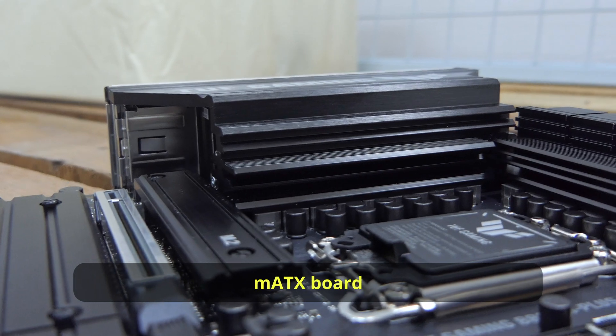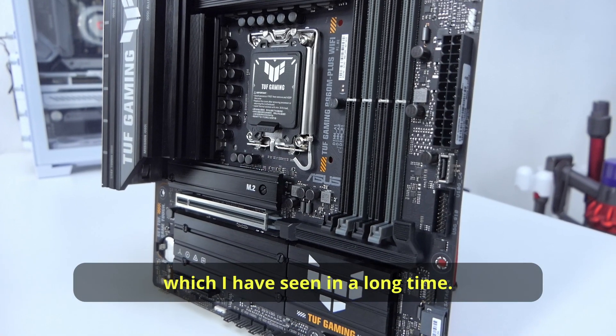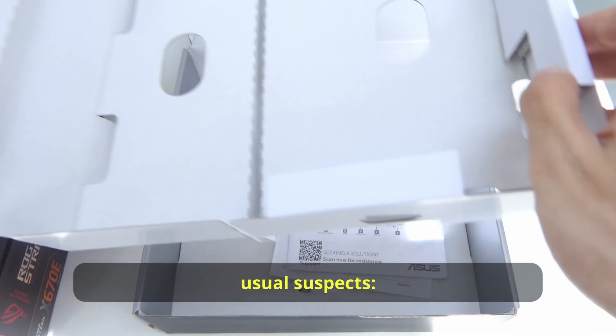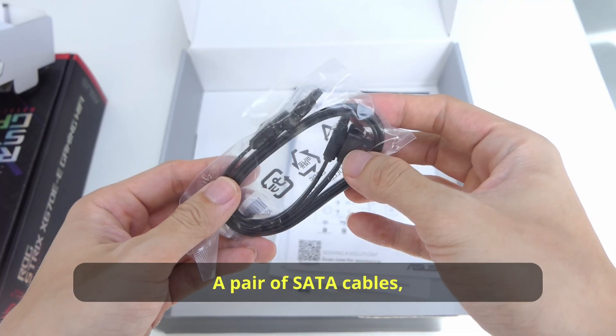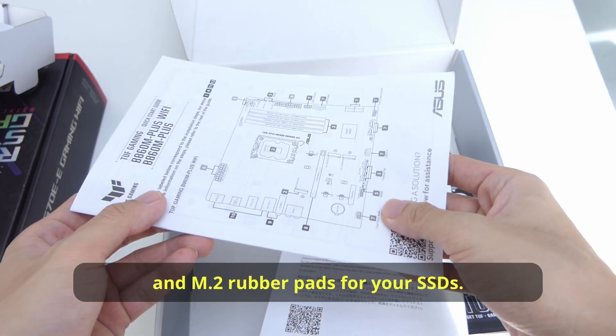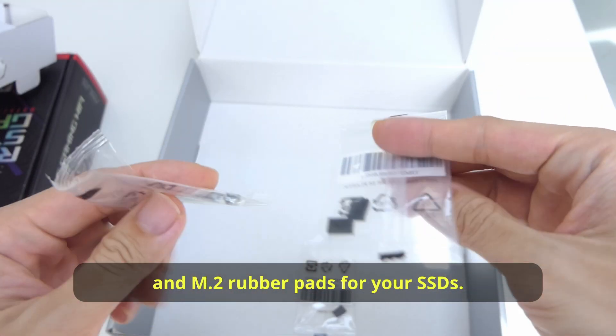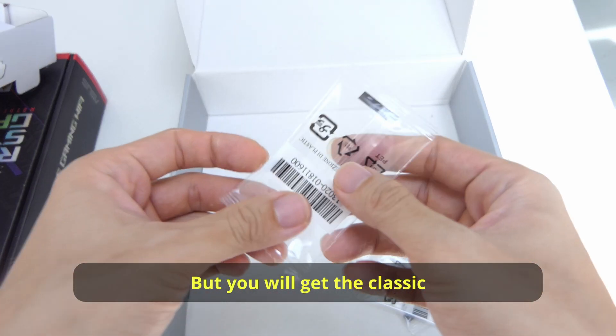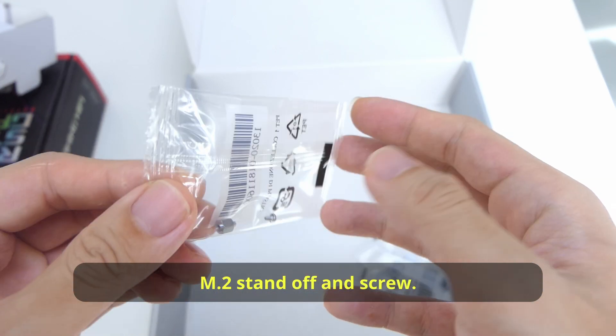This is my first TUF MATX board I have seen in a long time. So what do we have inside the box? We have the motherboard and the usual suspects: a pair of SATA cables, stickers, Asus web storage, a quick start guide, and M.2 rubber pads for your SSD. Surprisingly, there's no extra M.2 Q-Latch, but you will get the classic M.2 standoff and screw.